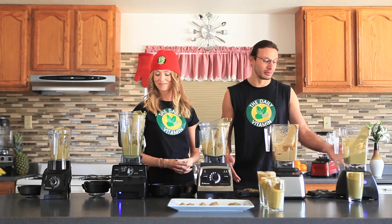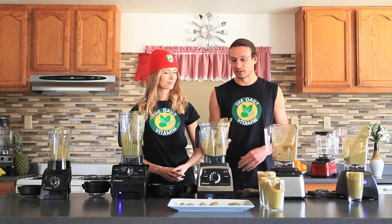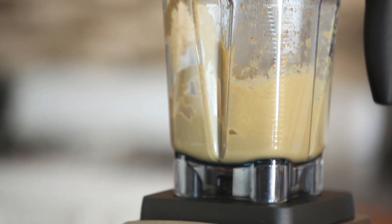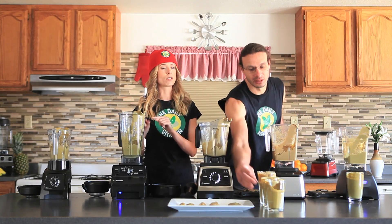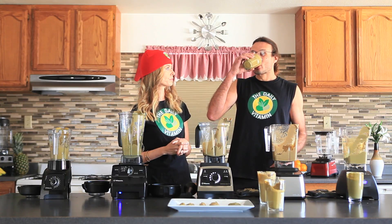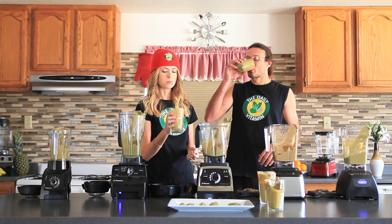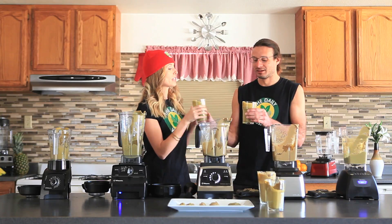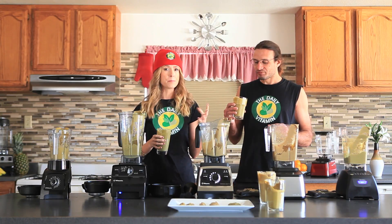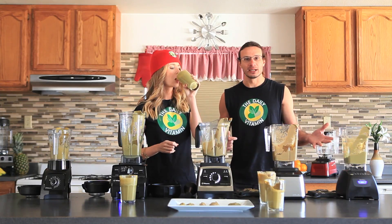The C Series and the Blendtec Classic are tied for the taste test. The runner-up would be the Low Profile jar in third place. Looking visually, the Low Pro appears to have the smoothest texture of all the blends, but in terms of taste the C Series wins. The C Series tastes slightly better, likely because it appears to be a little more liquefied — that sharp blade design versus the dull blades could be a reason for it.